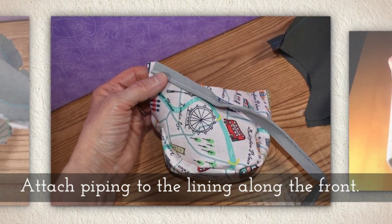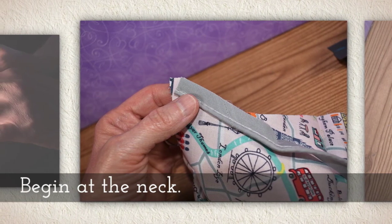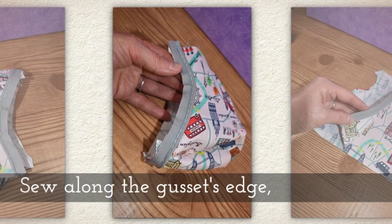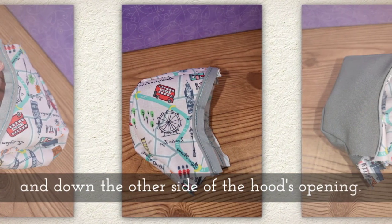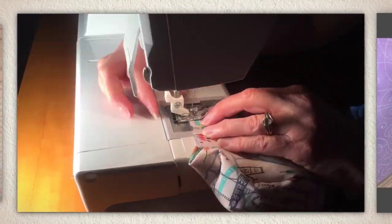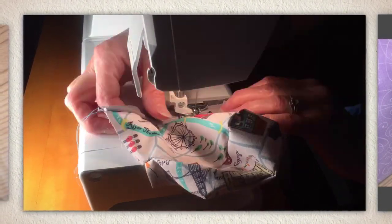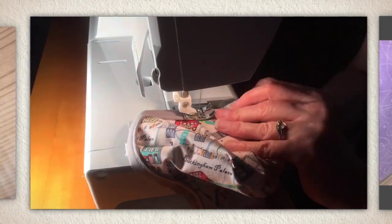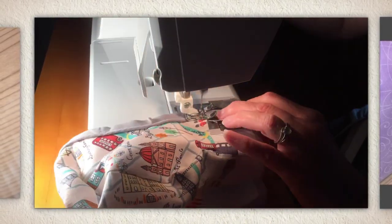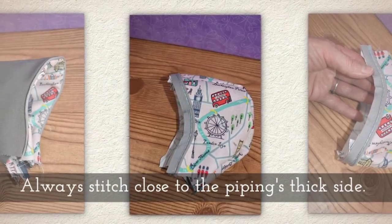Attach piping to the lining along the front. Begin at the neckline, sew along the gusset's raw edge, and down the other side of the hood's opening. When you sew this, you're framing the doll's face with the piping — think of it that way. It might help you figure out how to sew it on there. Always stitch close to the piping's thick side.